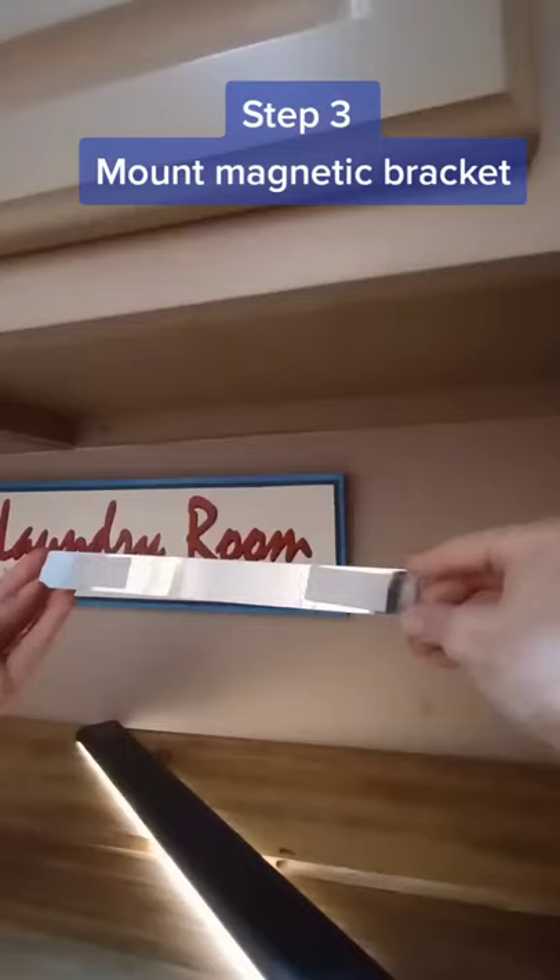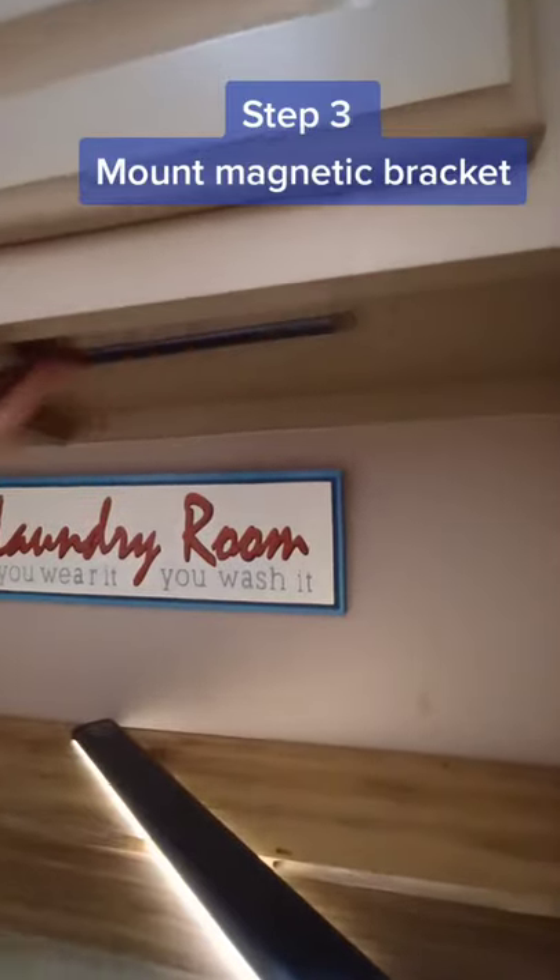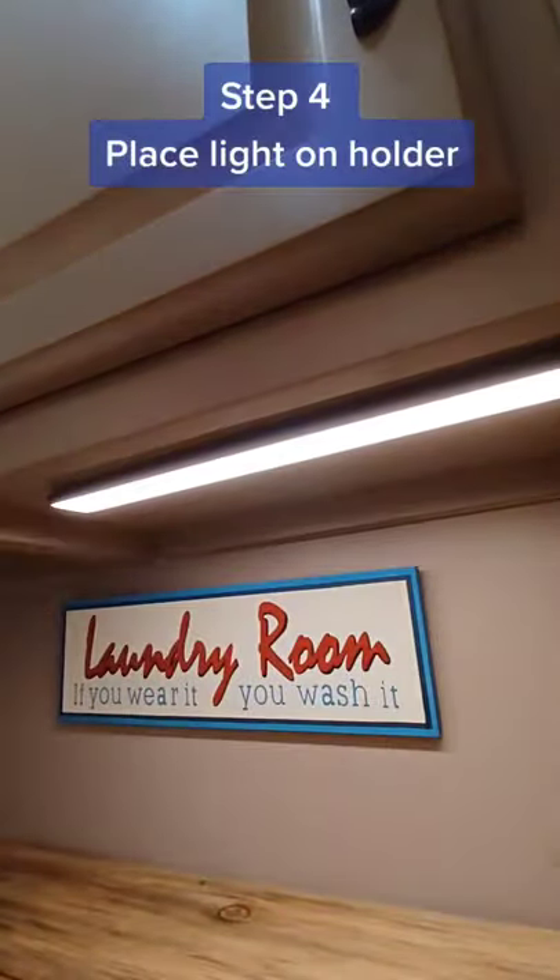Step 3: Mount the magnetic bracket using the included self-adhesive strips. This light can be operated manually, or you can set it to auto, which means it'll come on automatically when it detects human motion and then shut off 15 seconds after the motion stops.